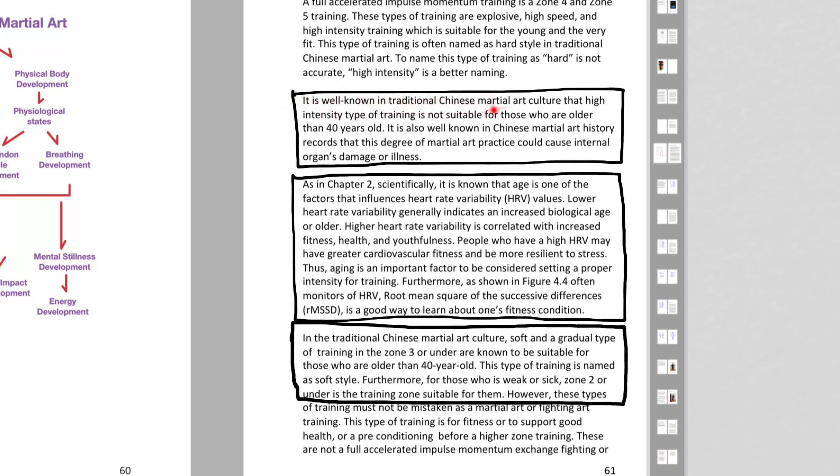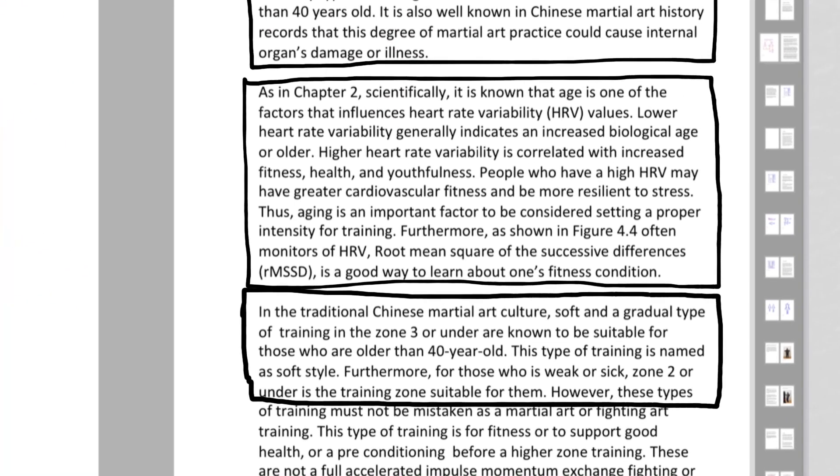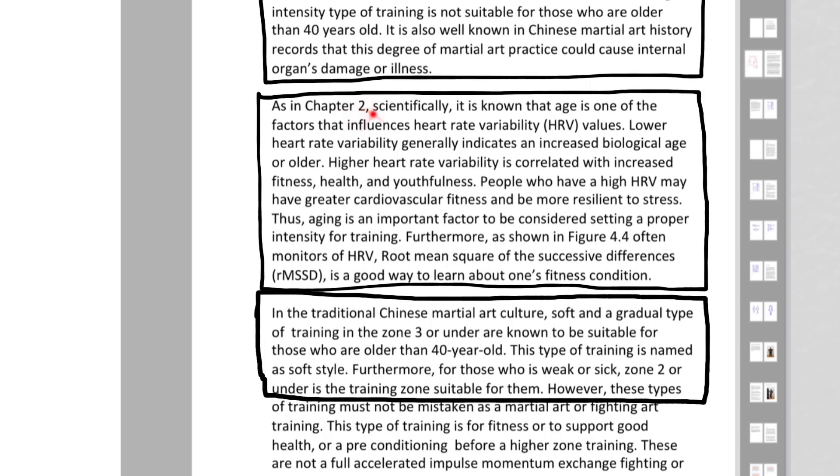It is well known in traditional Chinese martial culture that high-intensity type of training is not suitable for those who are older than 40 years old. It is also well known in Chinese martial history records that this degree of martial practice could cause internal organ damage or illness. Scientifically, it is known that age is one of the factors that influence Heart Rate Variability values. Lower Heart Rate Variability generally indicates an increased biological age or older.